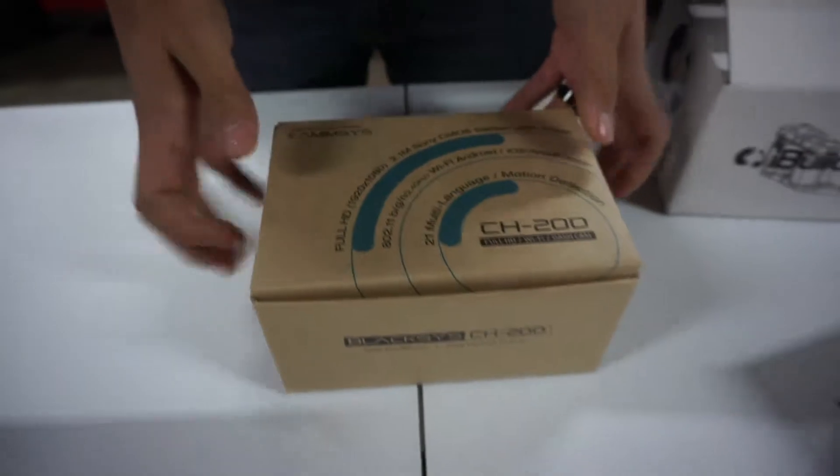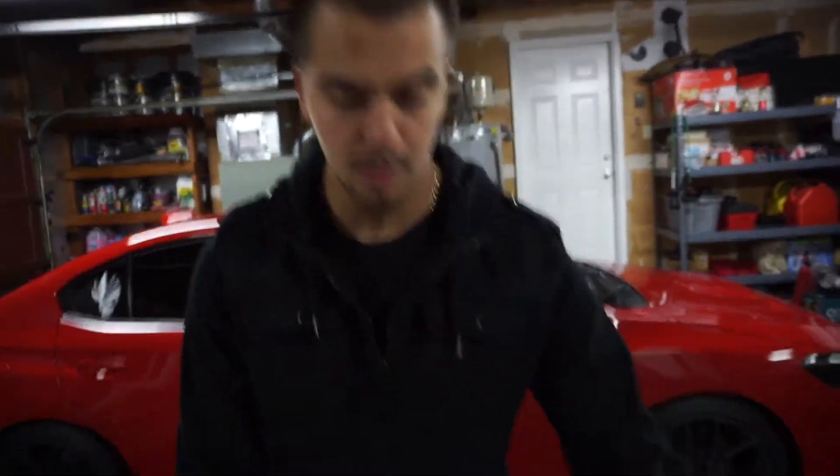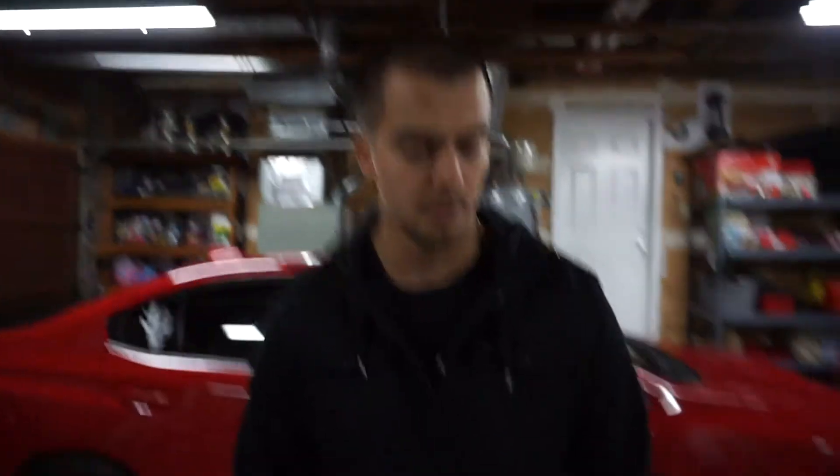Then I got the Lexus CH200, the two-channel dash cam — so front and back. Everybody seems to be rocking dash cams nowadays, just in case you get into an accident or for safety reasons. If you park your car they'll keep an eye on it. You can set it to record at all times, or if somebody taps on your car it will turn on and start recording.